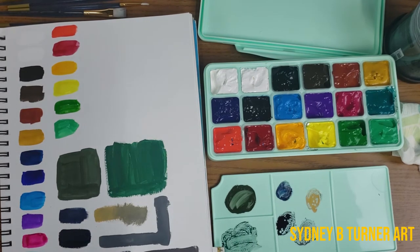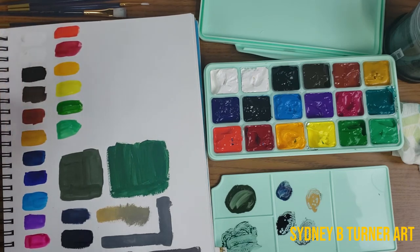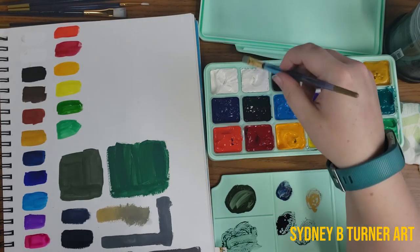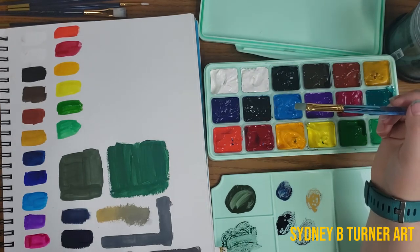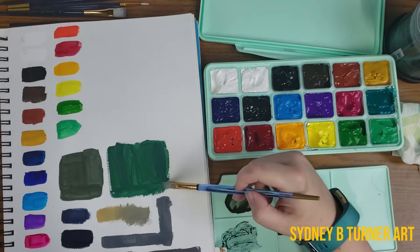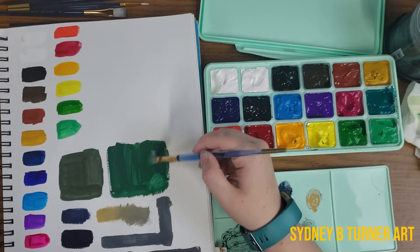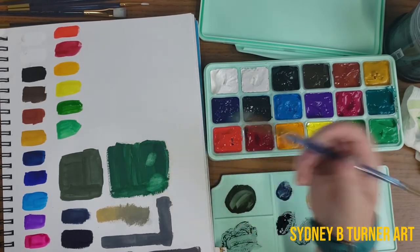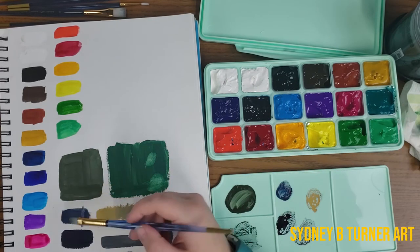Overall first impressions: it looks like a nice solid set of gouache. Most of these swatches dry with no pigment pickup, which is really nice. It's nice to have two whites because with gouache you use a lot of white. I'm curious to see if I notice any difference between the two whites, though most people I watched didn't see much difference. All the paints seem pretty well pigmented, especially when used thicker. These paints seem to perform really well. This is on mixed media paper, not illustration board or watercolor paper, but it seems to work really well.